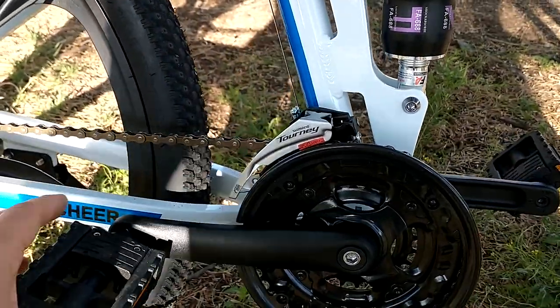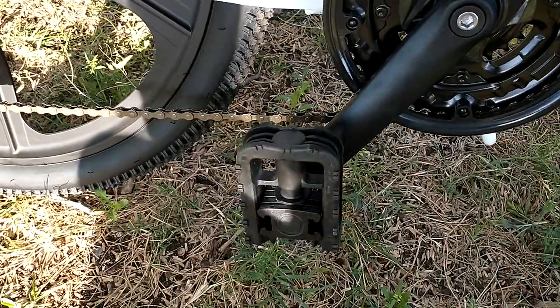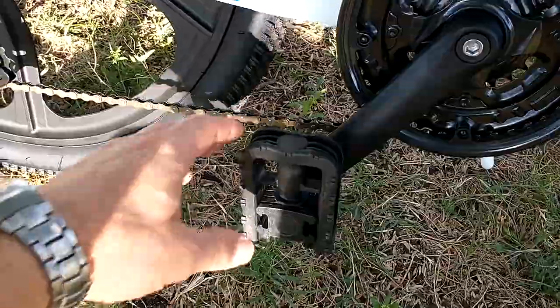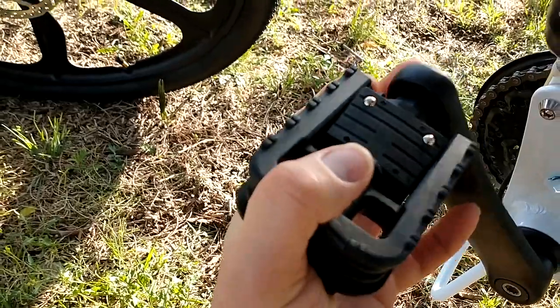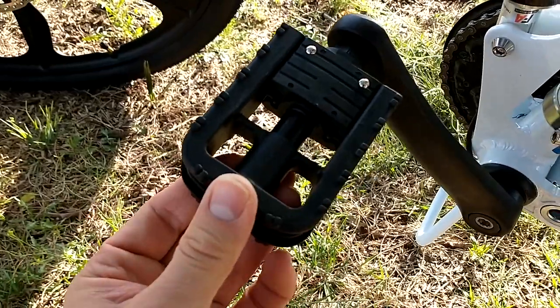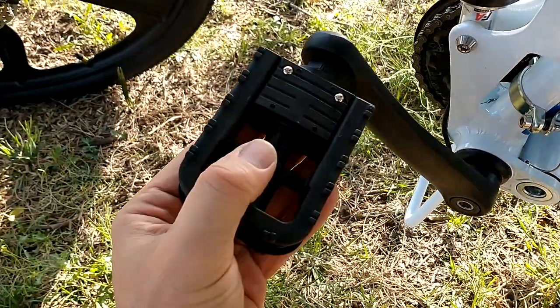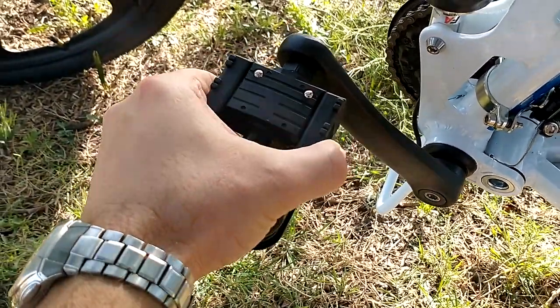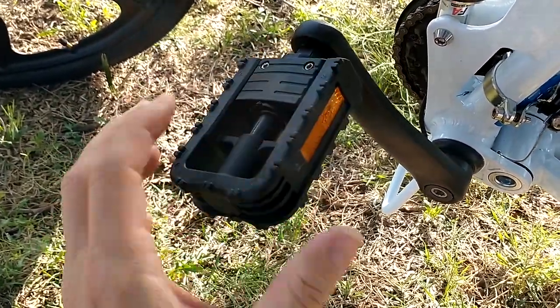These are the pedals — they're foldable pedals. There is a catch though: this side is a little noisy, there is a clink noise when I ride the bike. Also make sure, if you decide to stand up while riding, I don't think this is very strong — it's all plastic and it may cause a fall.